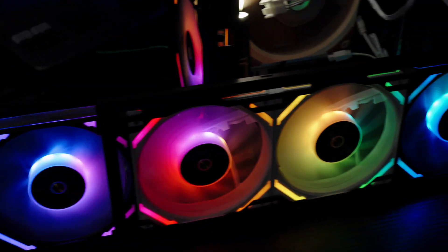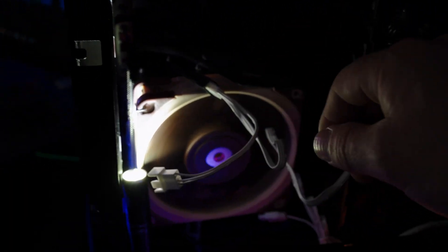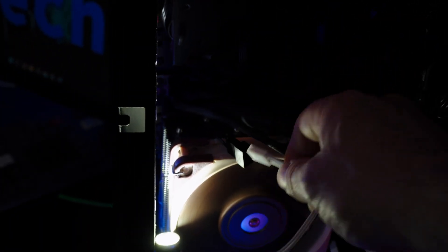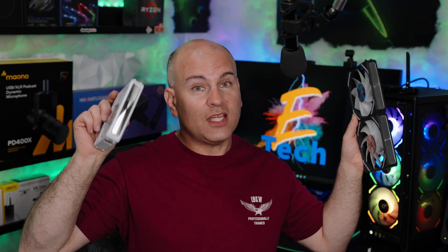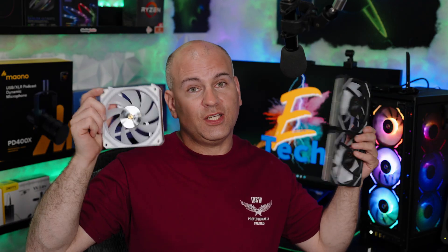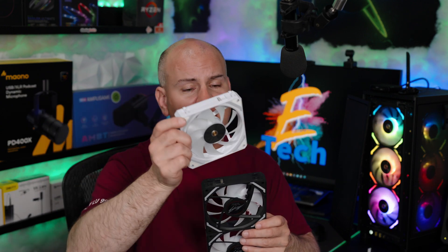We can interconnect a pile of these. All eight fans interconnected — we can see the white cables attach to the black, which is hard to see because the lighting isn't ideal. Let's see what happens when we disconnect them. There we go — $10 per fan USD, mirror finish, ARGB interconnecting.